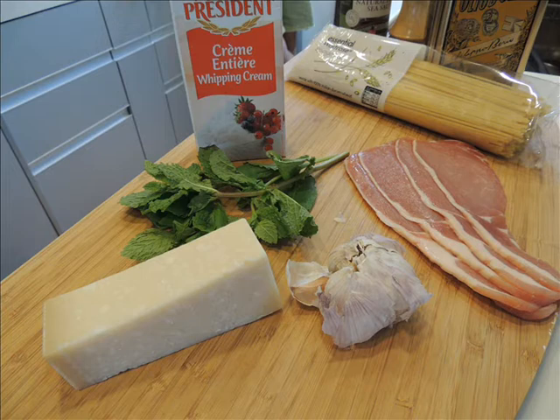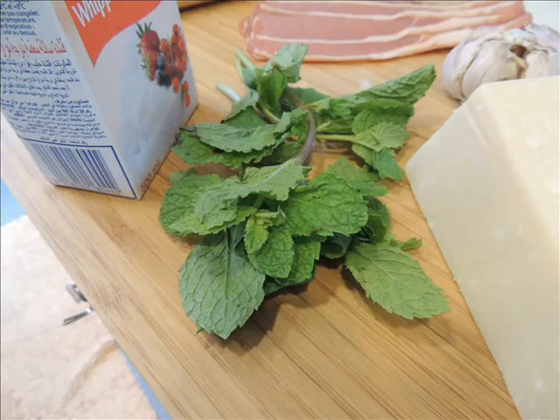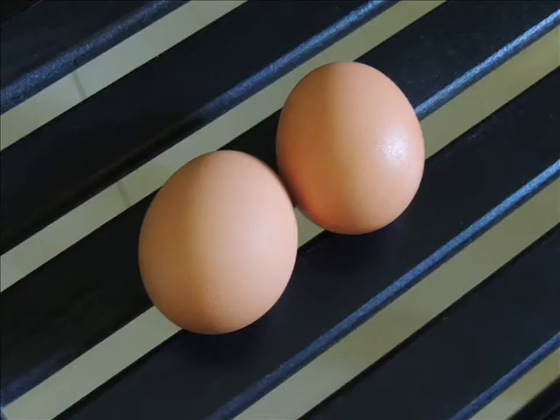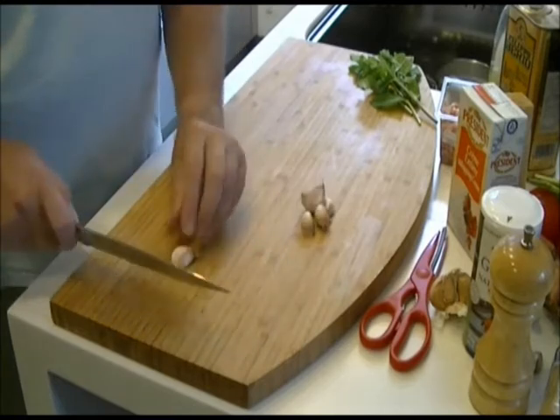This recipe serves six people and it's my brother's adaptation of the Italian classic carbonara, and it's him you'll see actually cooking this recipe. For the ingredients, what you need is dried spaghetti, five cloves of garlic, bacon cut into cubes, fresh mint, parmesan cheese, single cream, two eggs, olive oil, salt and pepper.